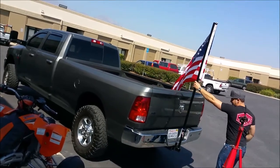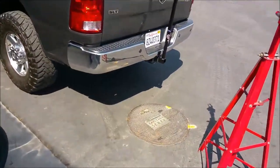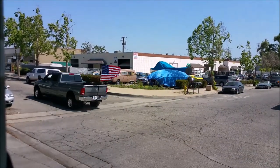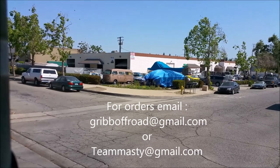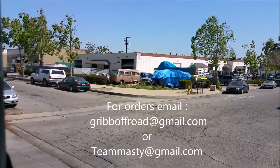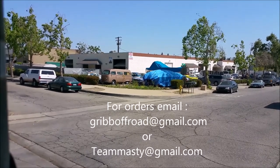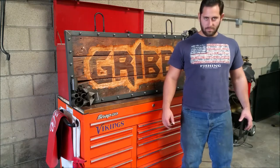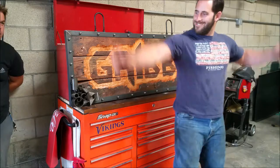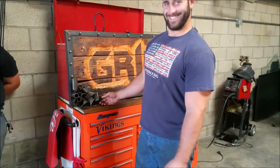America. Tough. Tough like Team Masty. So I'm ready to head out — I just called the sheriff, he's with me. What's up YouTube? Get out of the way! Is there a video about this thing or what?